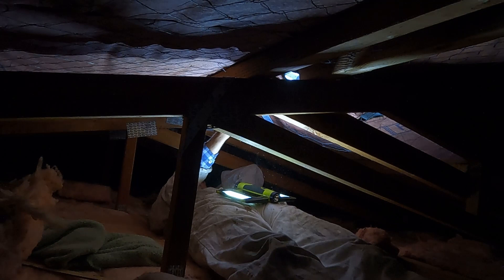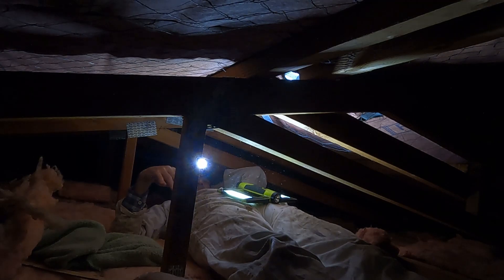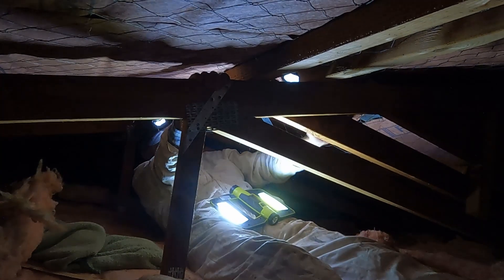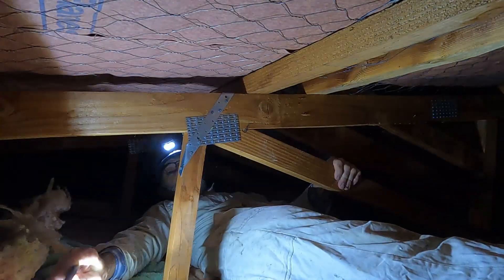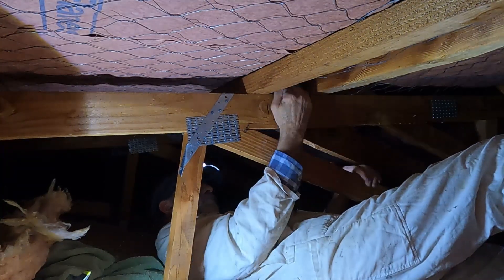There wasn't anything really obvious as far as water marks on the upper timbers. The building paper that is under the iron, particularly near the ridge cap, is not very well laid at all — it's got big humps and hollows in it. It could well be that water is coming through and then getting trapped in the building paper, traveling some distance along under the ridge cap before finding its way out.